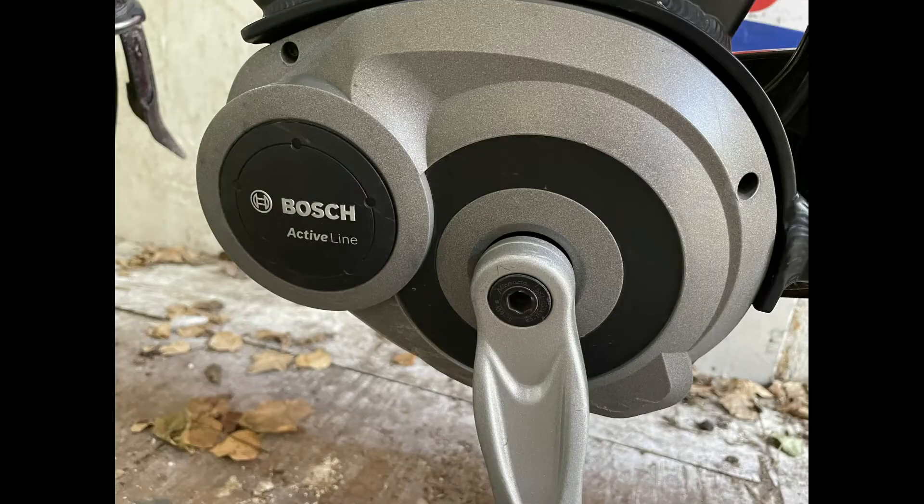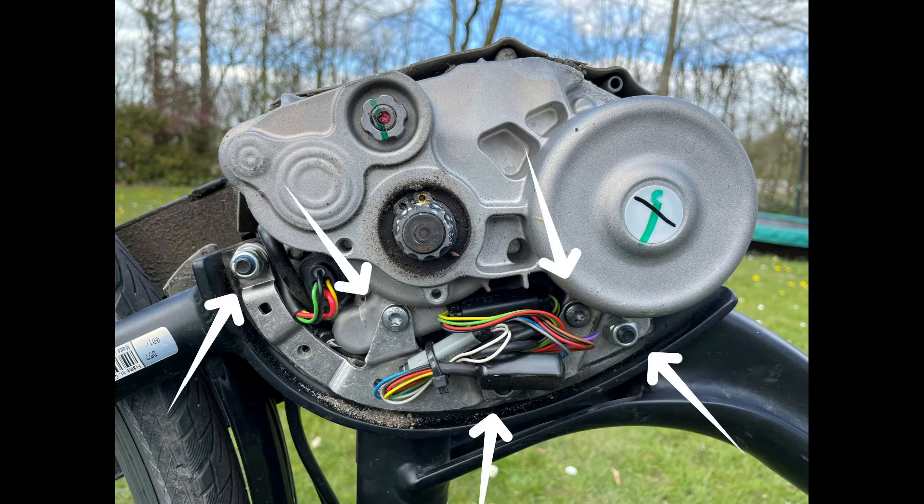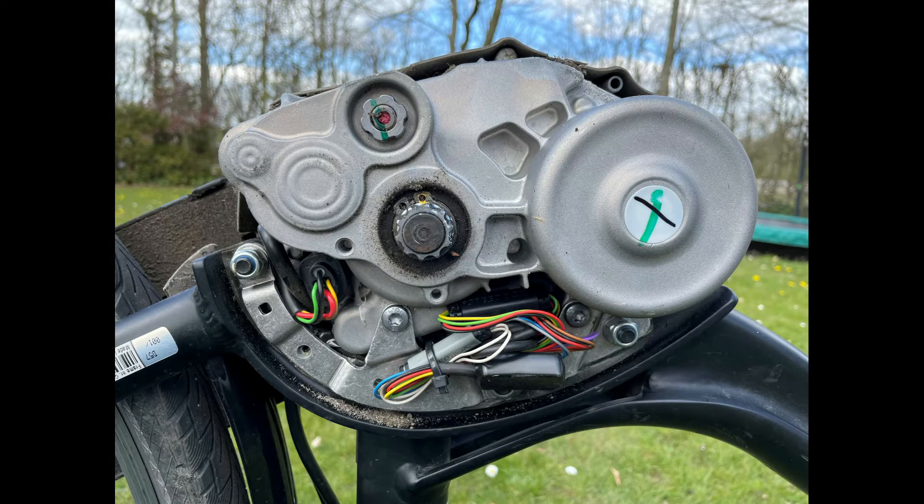Step 3 – Open the engine. When the pedal is loose, you can unscrew the bodywork from the engine. You do this by loosening these three screws, then loosening these five screws and nuts, and pushing the engine back slightly. This makes it easy to remove the cable from the plug and run the new cable through the frame.